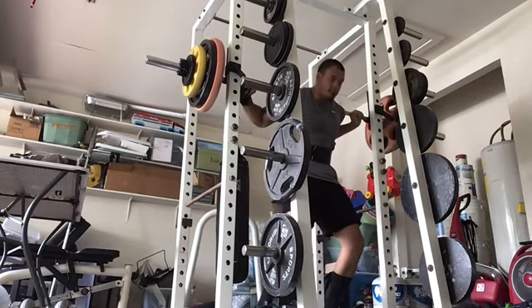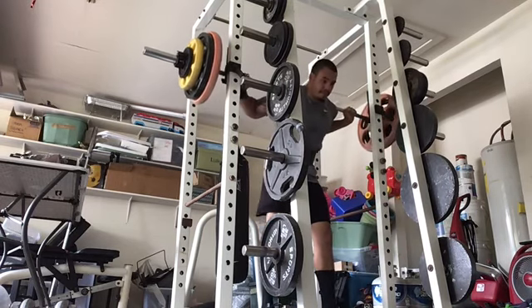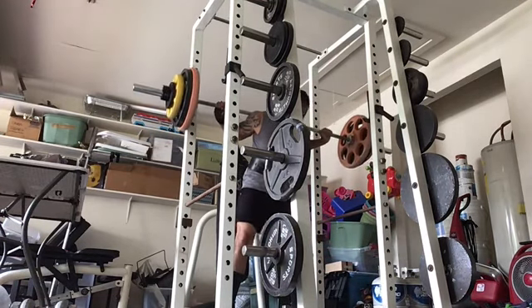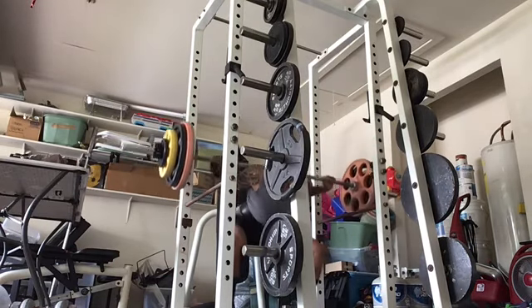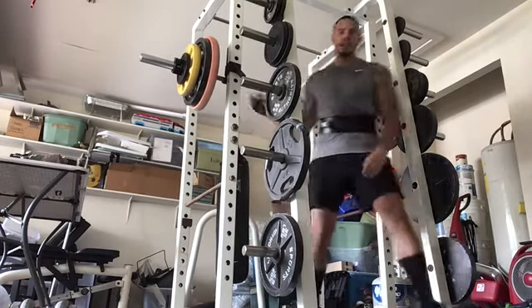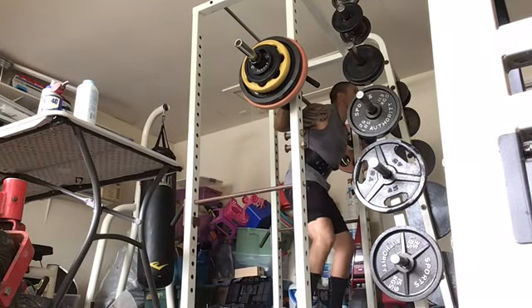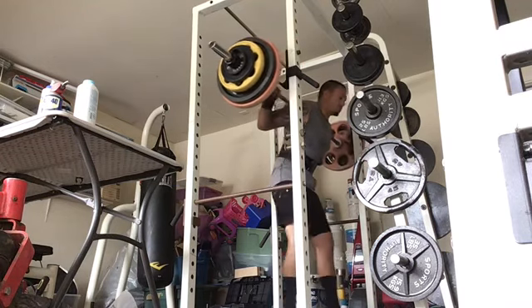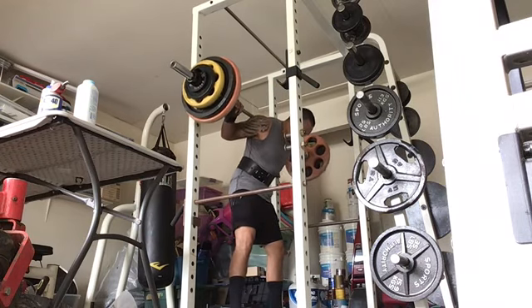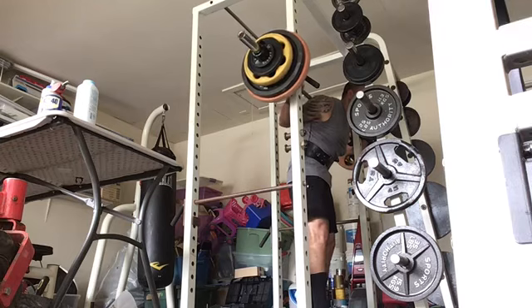Making the transition from a novice lifter to an intermediate lifter — that's the topic of this video. How I'm doing it and what needed to change. Pretty much the last two months I hit a crazy plateau. I was stuck. Not only was I not making any progress for two months, I actually got weaker in all my main lifts. So I had to go back to the drawing board and figure out what was going on. I went back, figured it out, and it was exactly that: I'm no longer a novice lifter, I'm an intermediate, and I need to train like that.